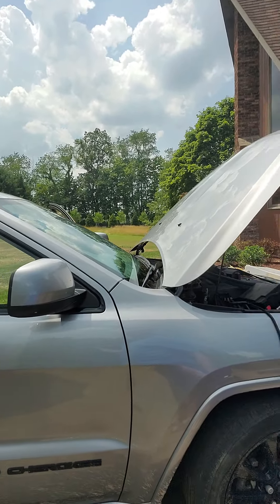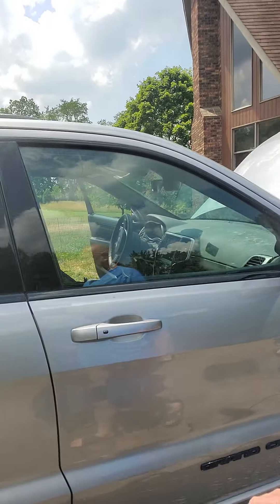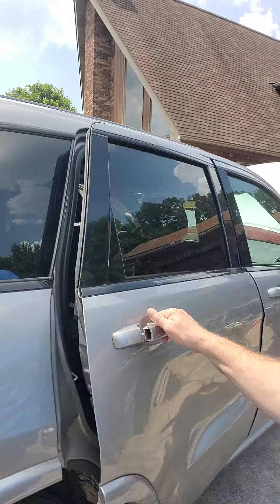Working on a 2018 Jeep Grand Cherokee Latitude with automatic start-stop. It's been having problems with the automatic start-stop for a long time. Finally it quit — it shut off the car and I got a warning that says 'park safely, engine's gonna stop.' Since then I haven't been able to start the engine.